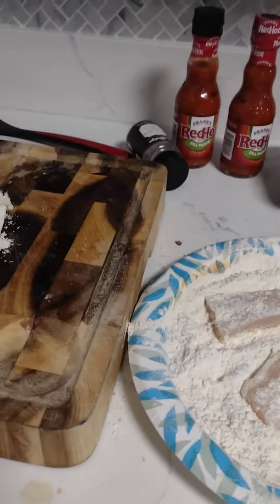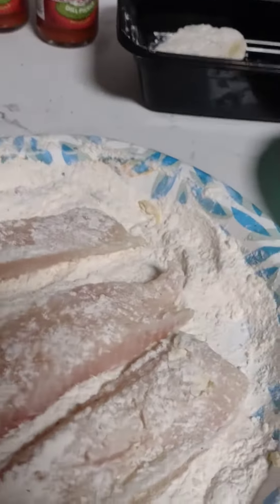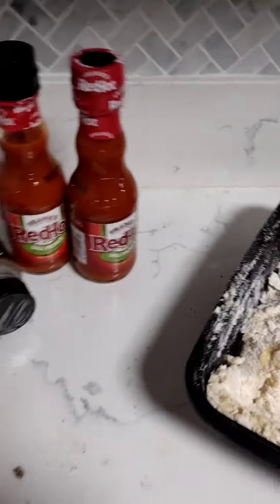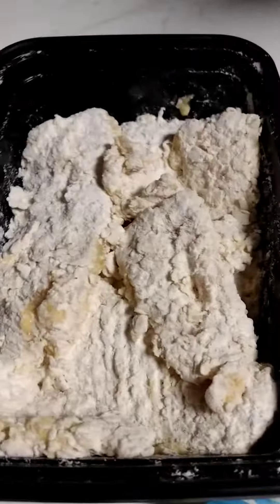Seasoned flour — salt, pepper, garlic, some Old Bay, little cayenne — into my basa fillets. Flour, egg wash, back in the flour. Double dredge because I like them crispy. Double dredged, sitting there resting, soaking up the flour, egg wash, and all the spices. Now we're going to go into the freezer for about 15 minutes.